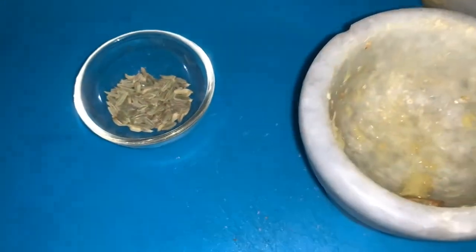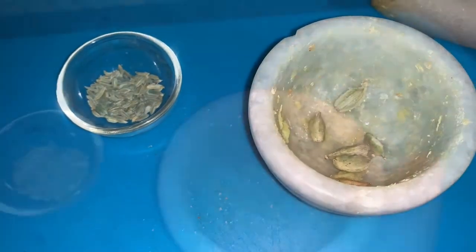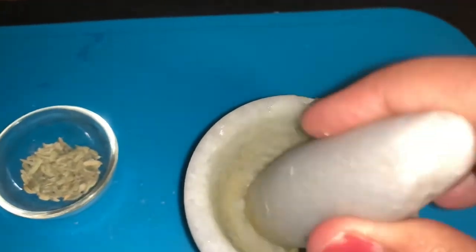In a mortar and pestle I am going to remove the skin from the green cardamoms and crush them with the fennel seeds. This will give a very distinct flavor to the kheer — I hope you will like this flavor too.